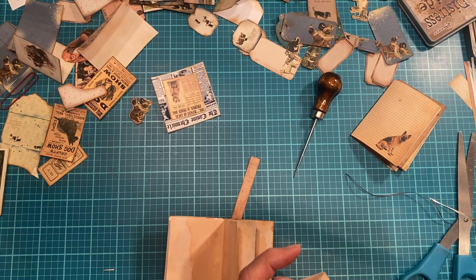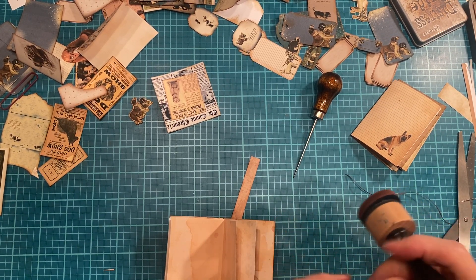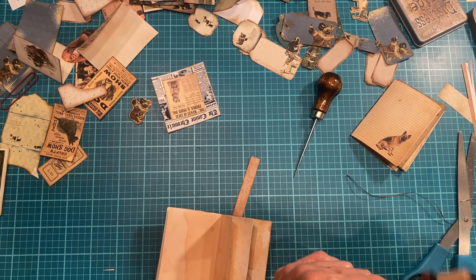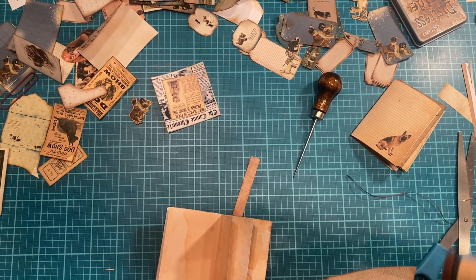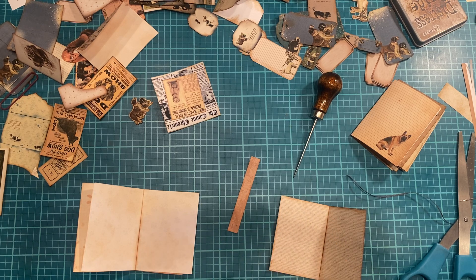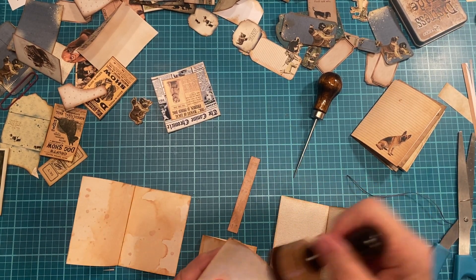That needs to be inked desperately - I think this page might have been added when I was switching pages around, trying to make sure nothing was a repeat or duplicate. I didn't want the same dog twice. I see quite a few in this book that didn't get inked. My granddaughter was here and she wanted to ink for me. I'm just going to ink this now and ink the remaining pages later.